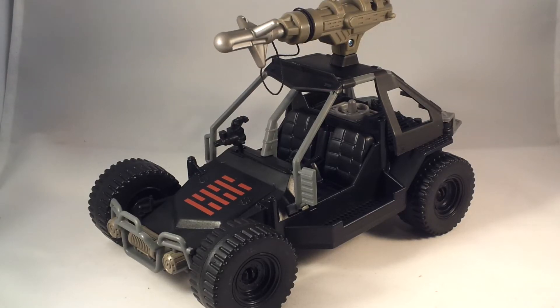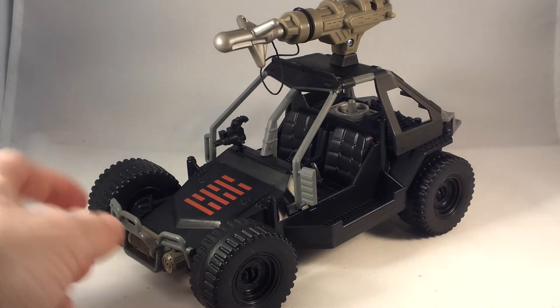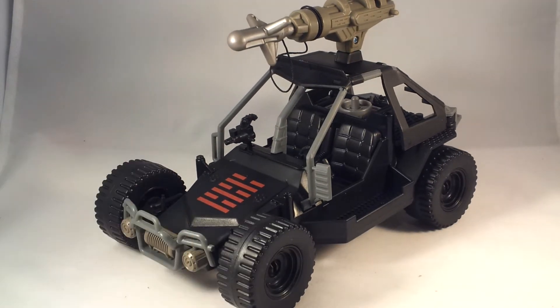Hey there, it's Rob from JoeDay.com back again with a video review looking at the Ninja Commando 4x4 from Retaliation. I picked this thing up a few days ago on sale at TJ Maxx or Ross — one of those stores that seems to be the primary source of some G.I. Joe stuff lately. It was a good deal for $6-7.